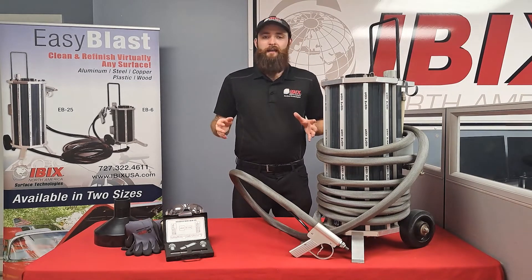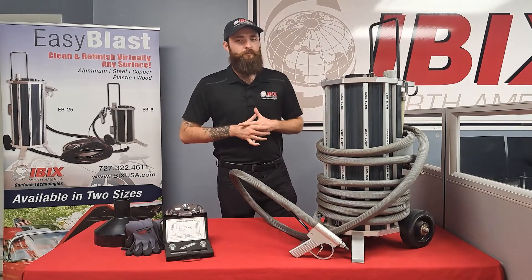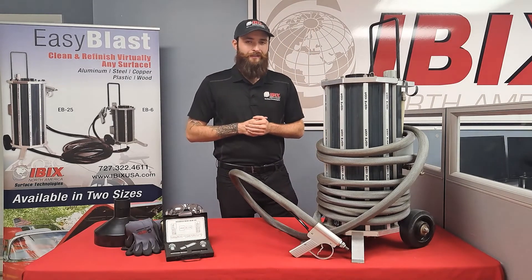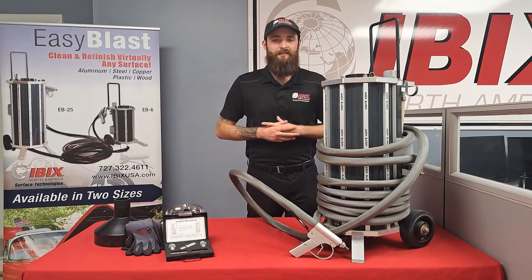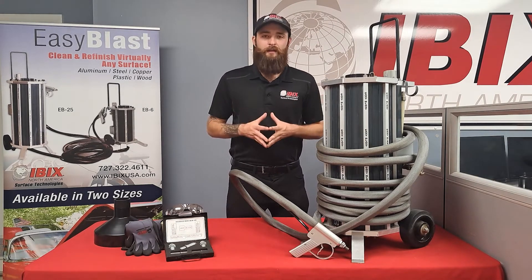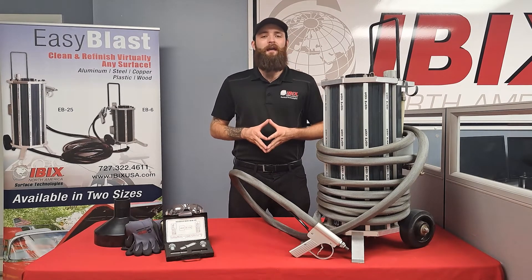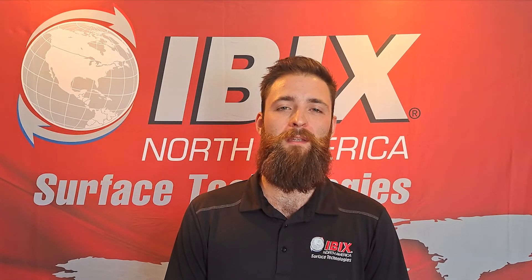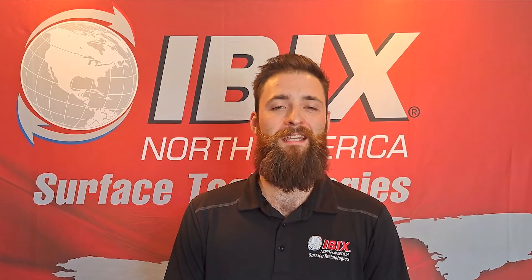If you want to go a little bit more in depth with this piece of machinery, we can even do some free virtual training — just let us know and we'll get that taken care of. Feel free to reach out at 727-322-4611, or you can email us at sales@ibixusa.com. We do offer financing for every piece of equipment here at IBIX. Restore, maintain, protect — made easy with IBIX.